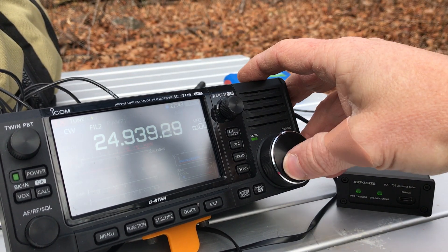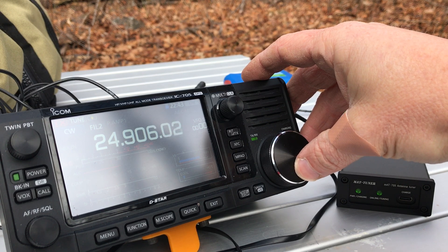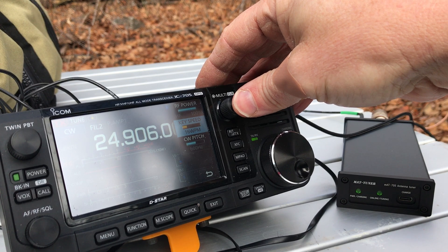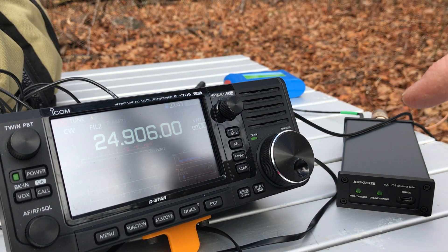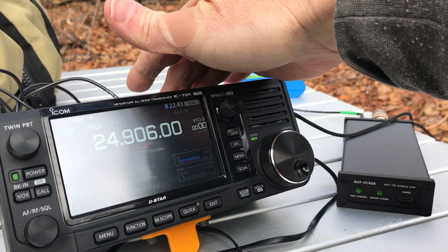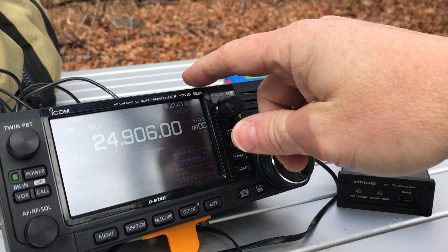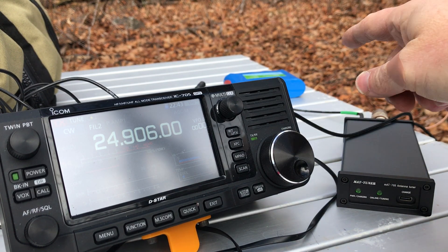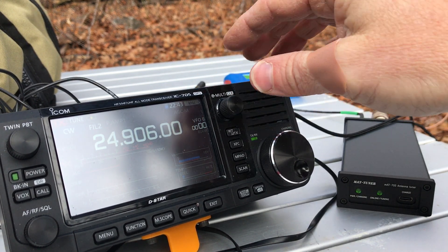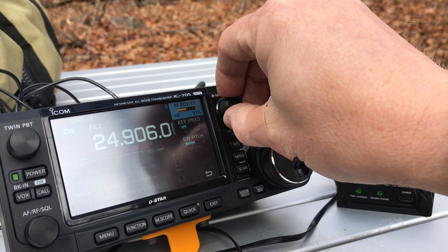Let me move down around my QRP calling frequencies. Right now I'm actually operating at 10 watts because I've got an external battery hooked up. I realized when I came out that the last time I used this I hadn't charged it, so it was on one battery segment, and I plugged it in. When you have an external battery on the 705 you can get 10 watts out. I may just lower it down to 50%, which should be 5 watts.